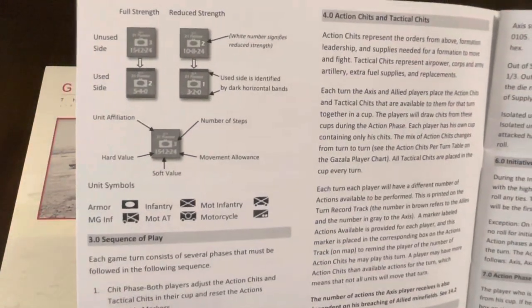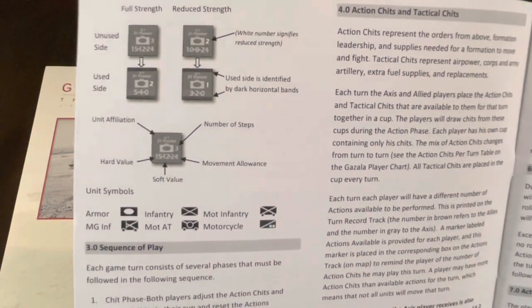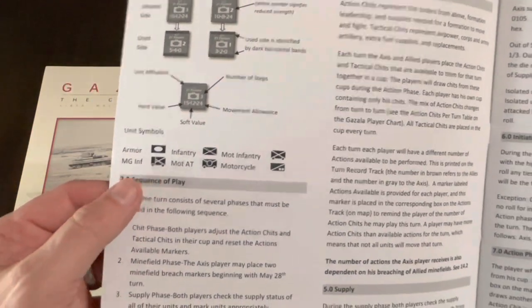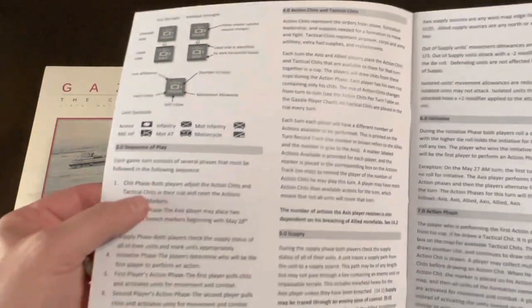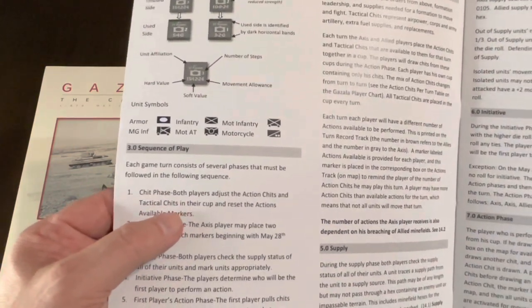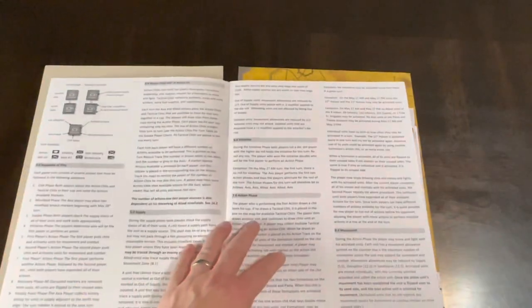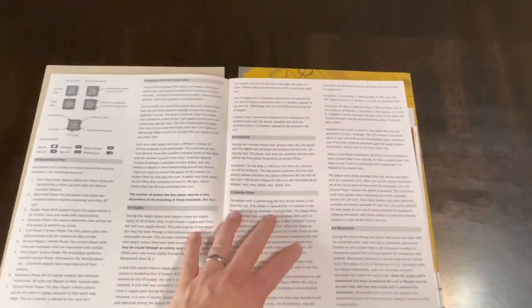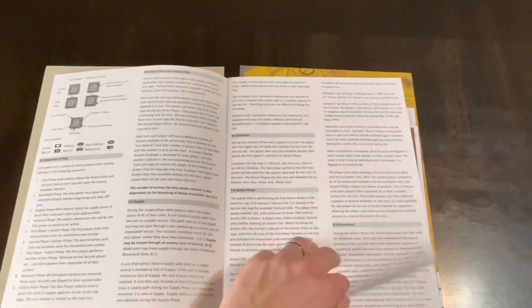We have a description of the counters. You've got an unused side and used side, NATO-style designations. The sequence of play: chit phase — both players adjust their action chits and tactical chits in their cup and reset the action. So yes, you're going to have chits in a cup. Action chits, supply, initiative, action phase, movement.